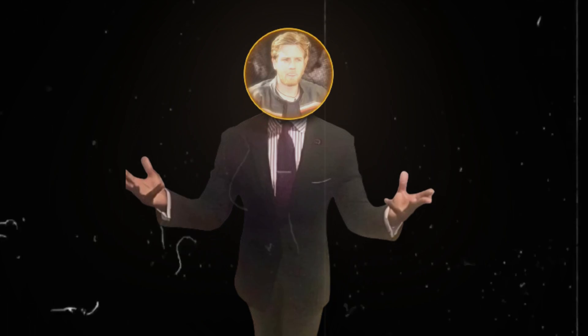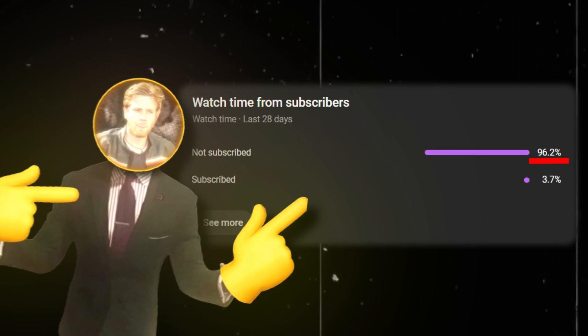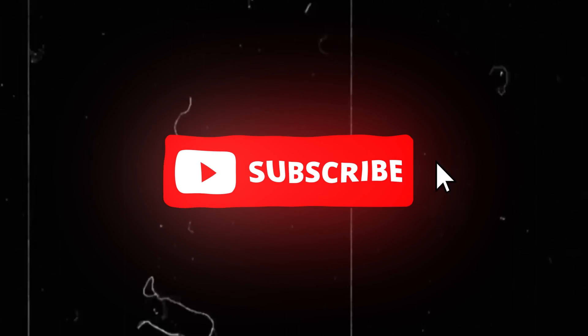I'm sorry for pausing the tutorial, but look at those analytics — 96% non-subscribers is crazy. So please, if you're this far into the video and would like to see more in the near future, go ahead and click on that subscribe button. It's free, and what is there to lose? While you think about it, I'll go ahead and continue the video.